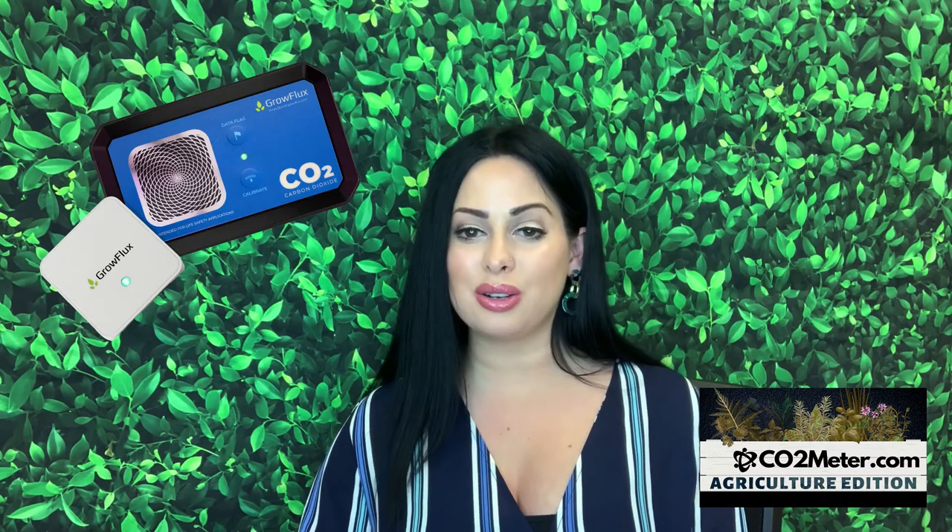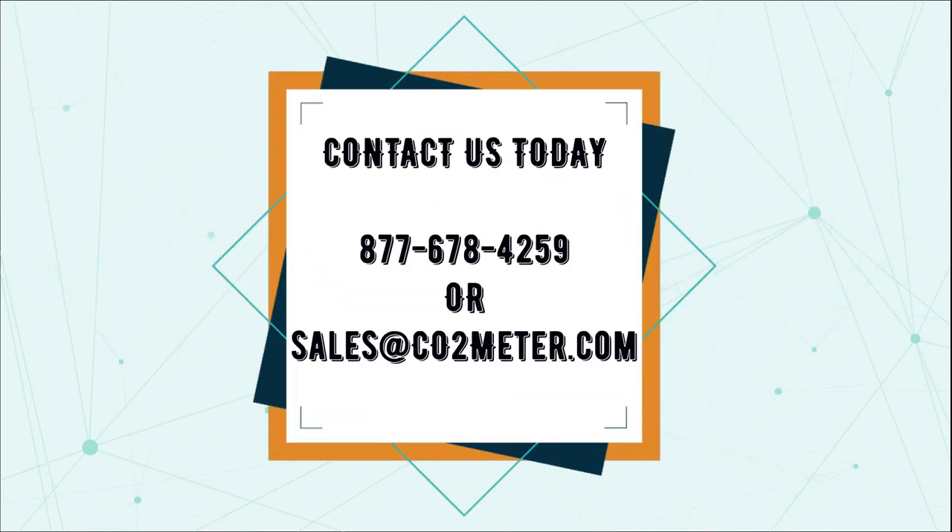If you're interested in taking your favorite crops to much higher yields with the GrowFlux microclimate CO2 sensor and connection access point, or you might have further questions, you can reach us directly at 877-678-4259 or email us at sales@CO2meter.com.